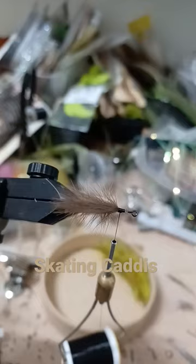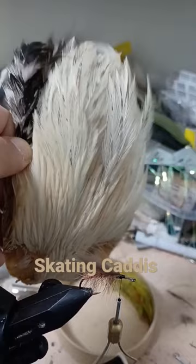Tie in the whole feather. Saddle hackle for the origami wings. For a quicker fly, you can use elk hair.